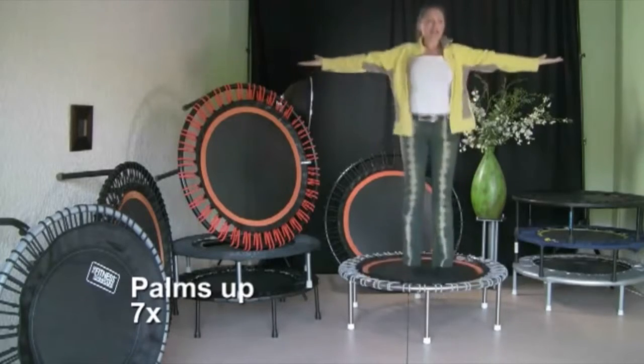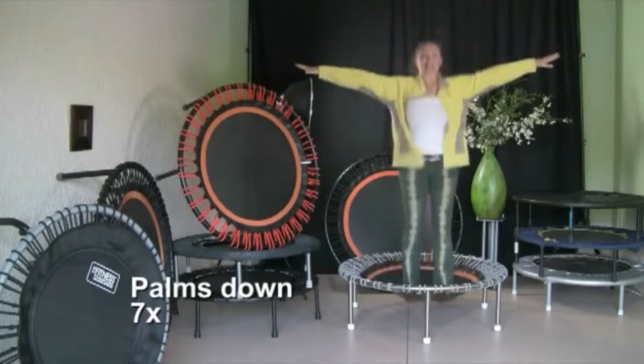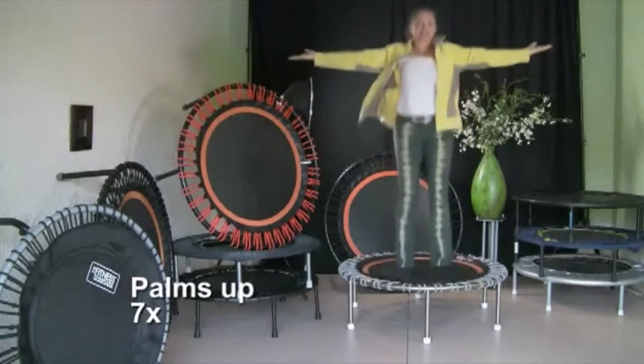One, two, three, four, five, six, seven. One, two, three, four, five, six, seven. Again — one, two, three, four, five, six, seven. One, two, three, four, five, six, seven.